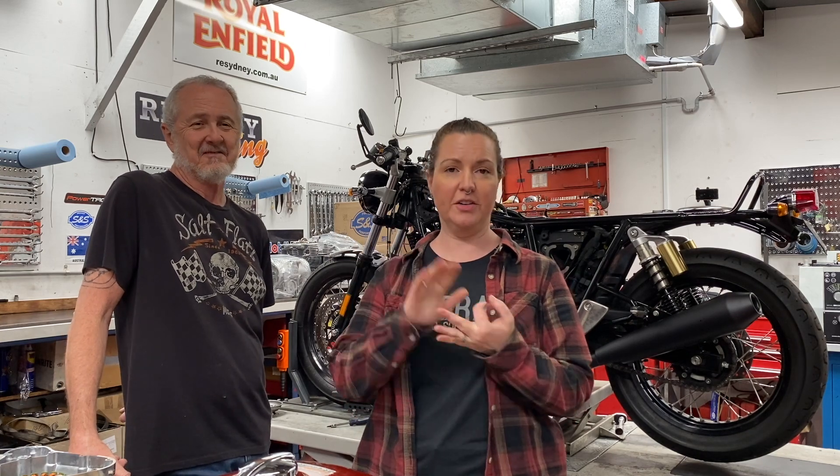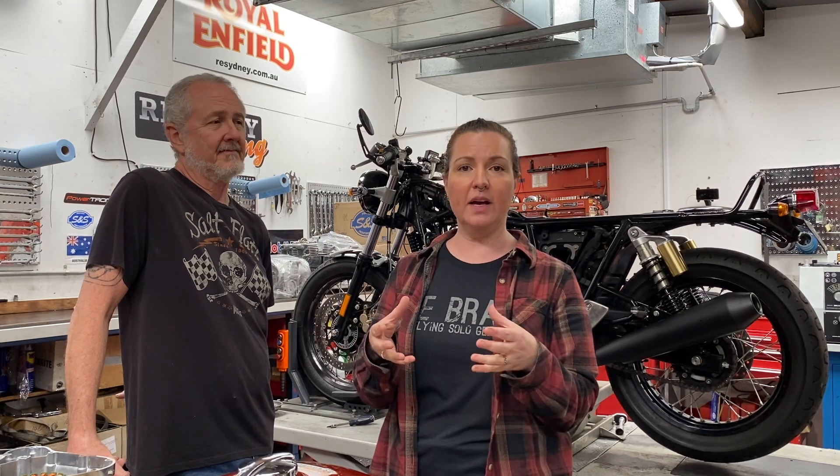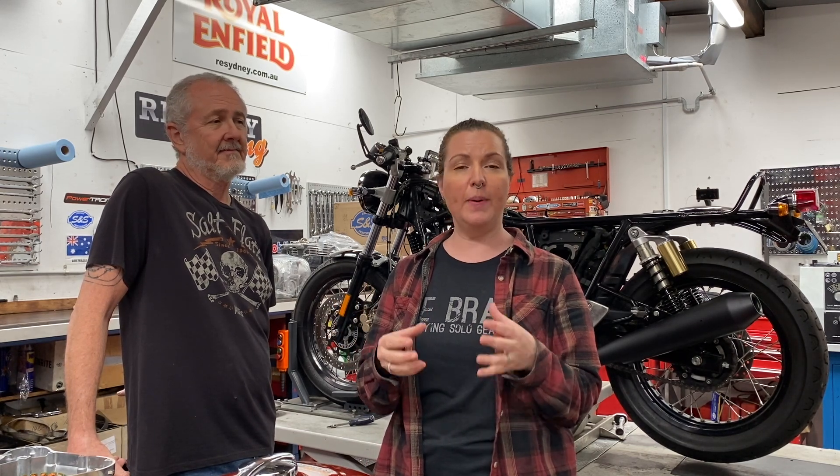So you've got your exhaust, you've got your high flow air filter, you've got your cam, maybe some high compression. What do you do now to maximize the horsepower out of those components — how do you get the most bang for your buck? The way you do that is by optimizing your air fuel ratio and getting the proper ignition timing.